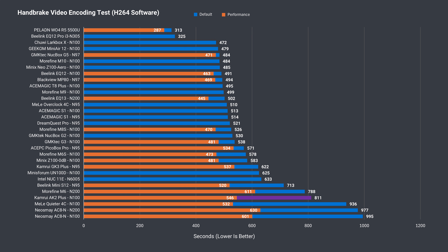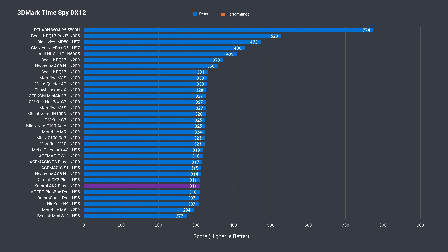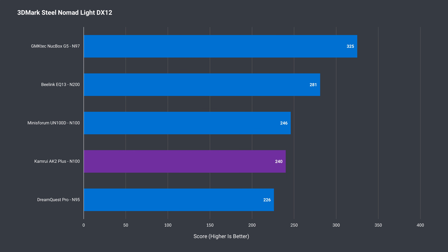For integrated graphics, since this mini only came with a 2666MHz DDR4 stick, it gets beaten by the other minis using 3200MHz. In DX11 it has the lowest Intel N100 score, and it's also the weakest in DX12 TimeSpy and DX12 Steel Nomad. Not great CPU or GPU performance all around.